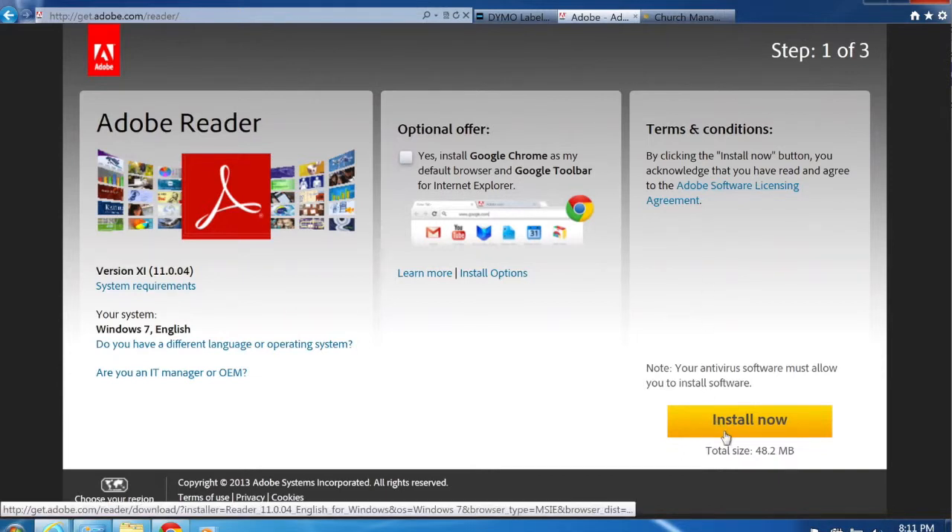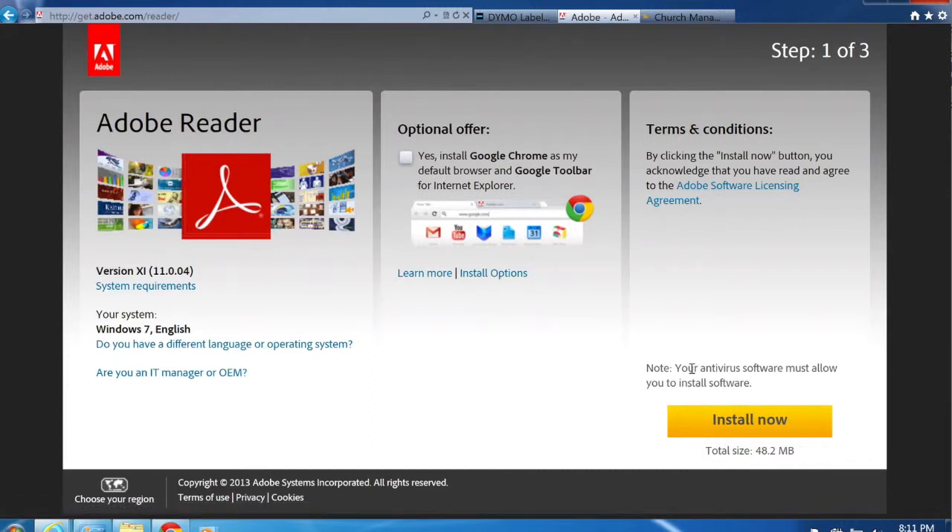Clicking Install Now will bring up the Adobe Reader installer. Go through the instructions and get it fully installed. Once Adobe Reader is installed, we're pretty much ready to go. We can now view name tags in our browser and we have the driver set up for the Dymo LabelWriter.